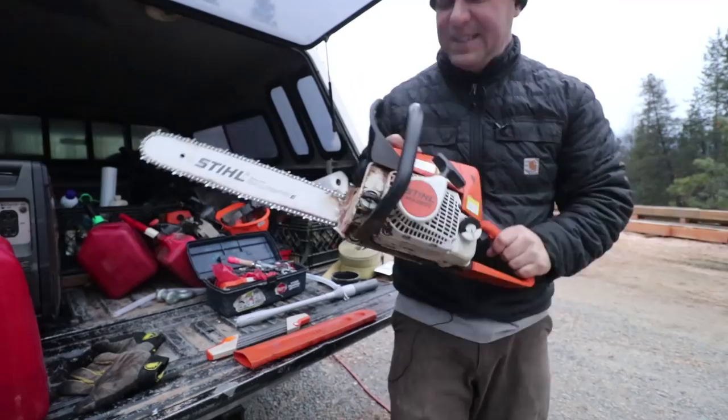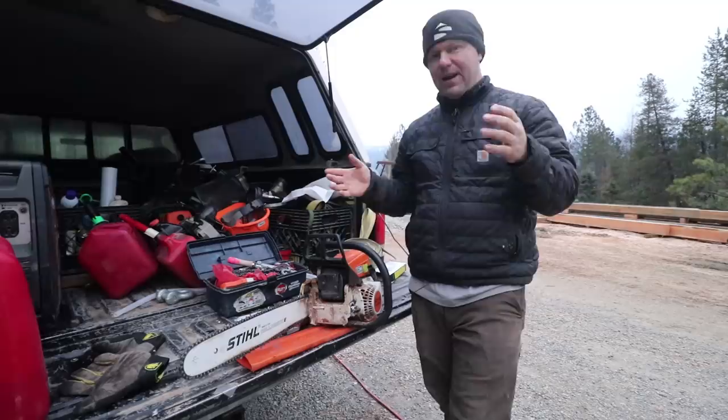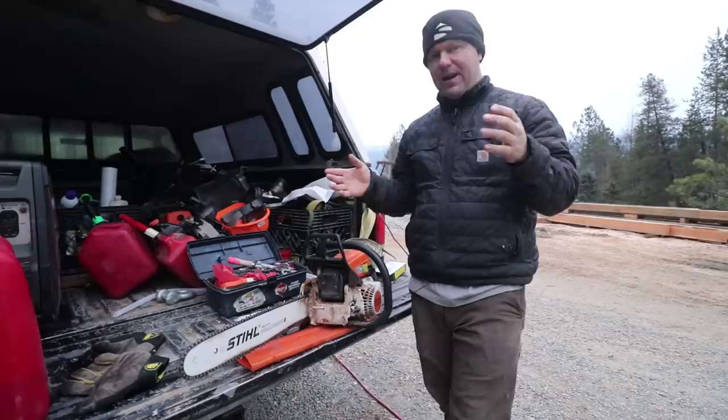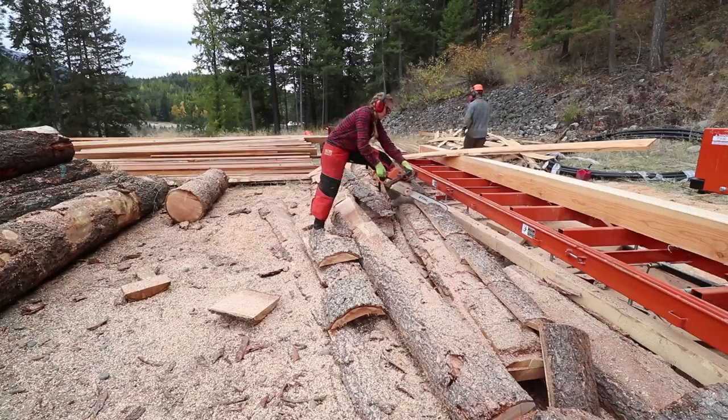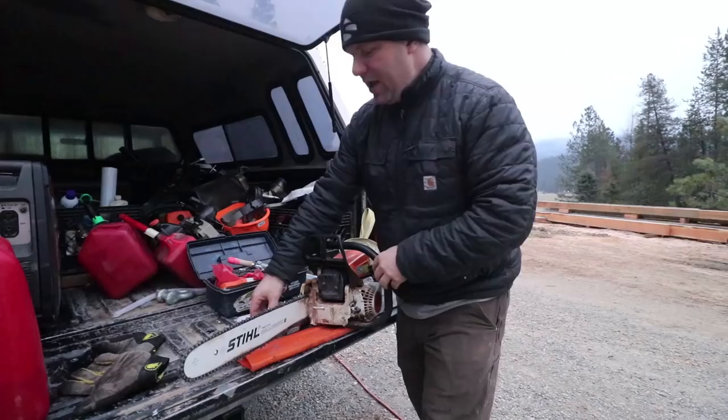This is a little Stihl 250. It's a fantastic little saw. When it comes to just cutting firewood around the house it's such a pleasure to run. As we worked on this timber frame and I generated massive amounts of firewood, the saw performance really dropped off fast. Early on we had a brand new chain and the saw cut fantastic, and everybody was getting a ton of work done, but pretty quickly the performance of the chain dropped off.